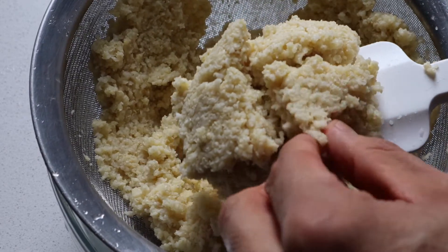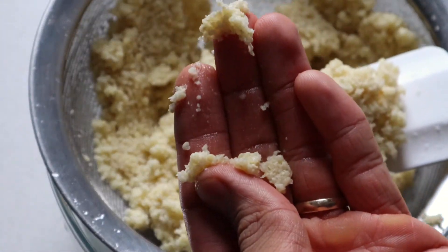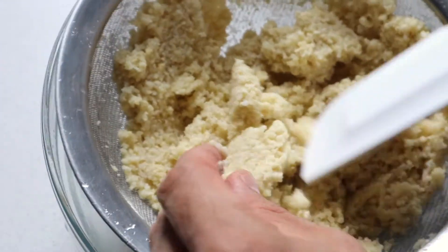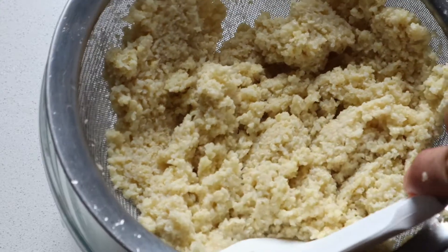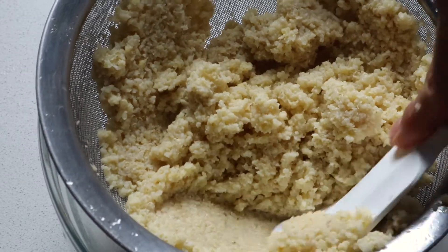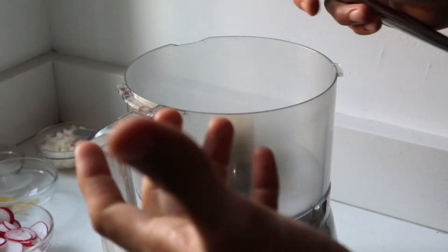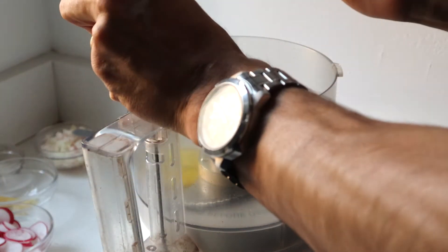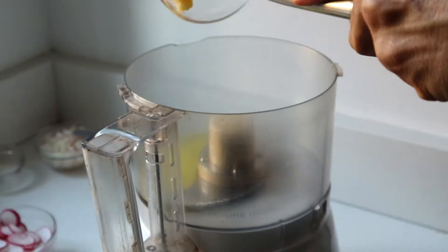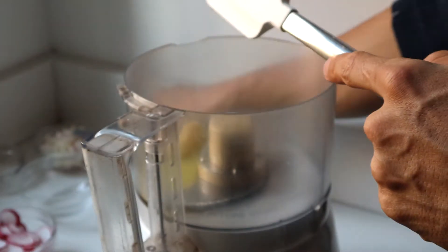If it's too watery it's going to fall apart. This is how it should look — when I press I don't really get much water, and pressing on the top I don't see any water coming out, just the grain. For this grain loaf we're going to add olive oil. I'm going to do garlic — I just put it in a microplane — and then onion.